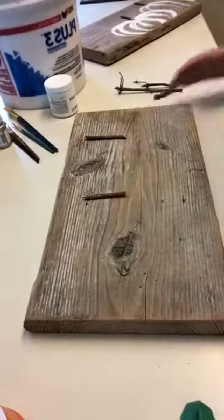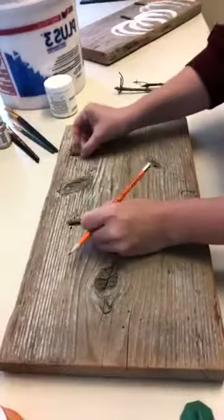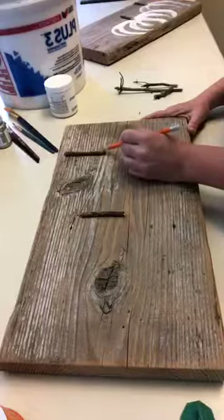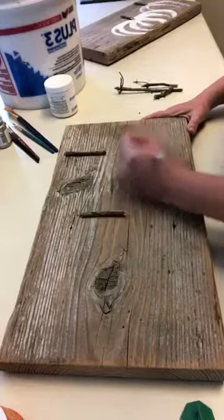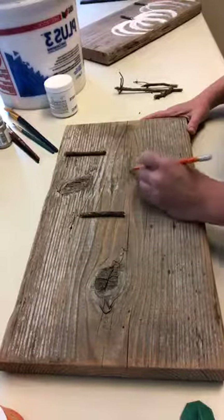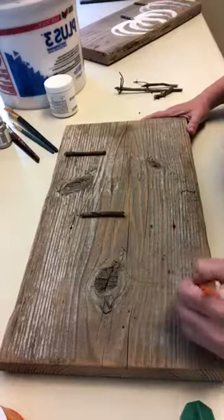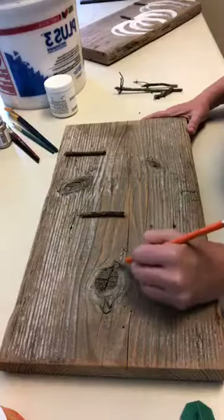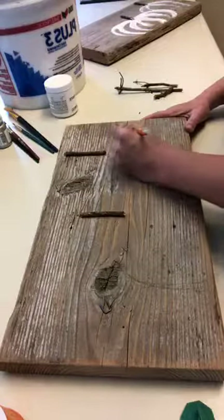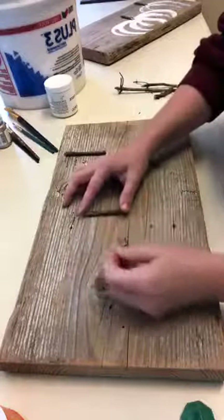If you want to get an idea of where to put your pumpkin, you can take a pencil and kind of draw it out. I'm going to do another tall and another short pumpkin, so I'll lay my sticks on the board and pencil in the pumpkin about where I want it to go. This will be another round short one in front. On this one I think I'm going to take up a little bit more of the board.